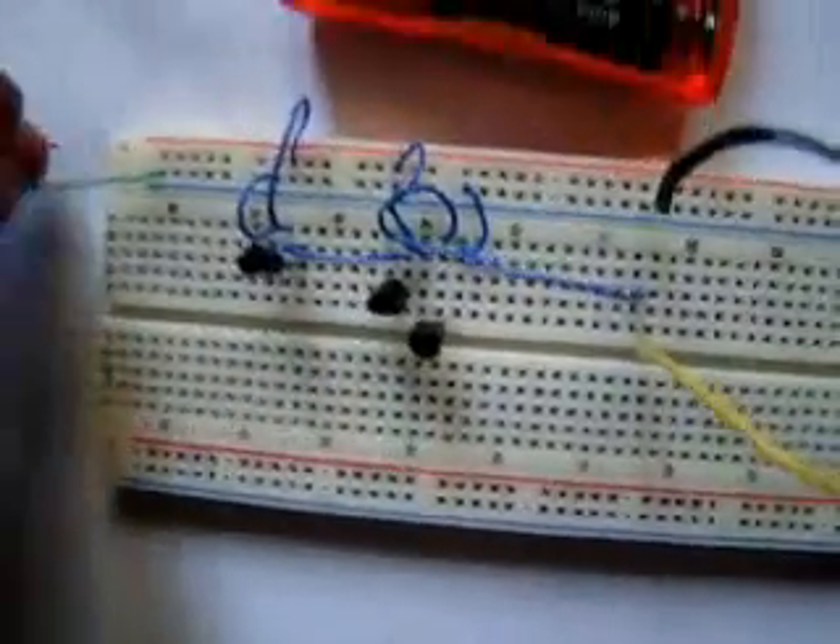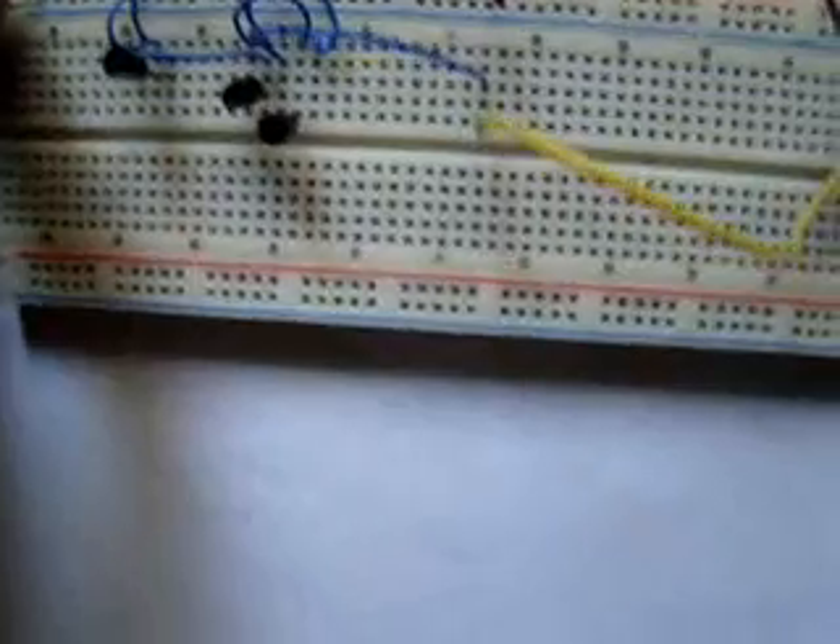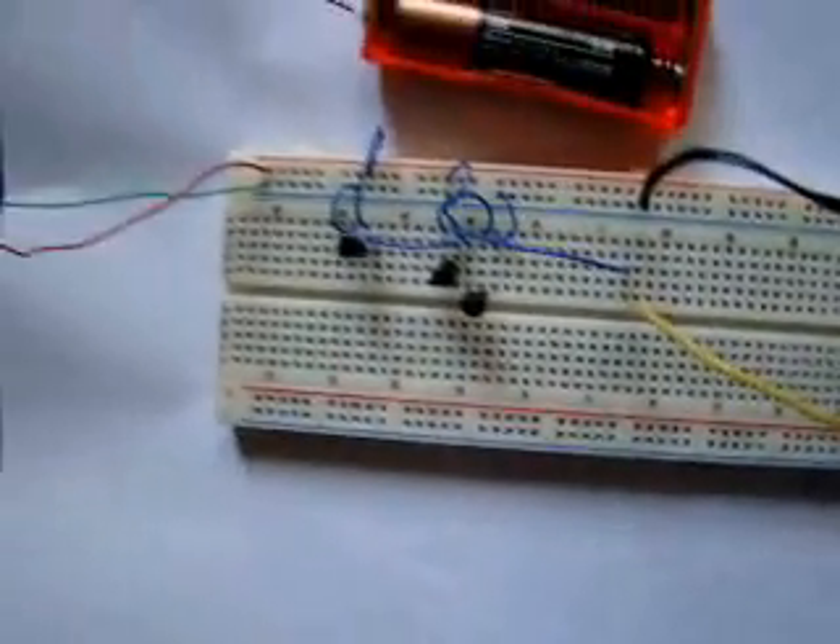The first black component from the left is the IC and the other two are the transistors. Thank you and goodbye.